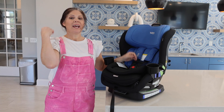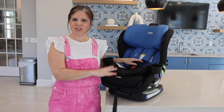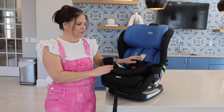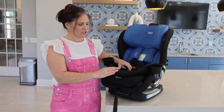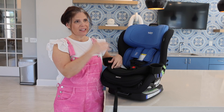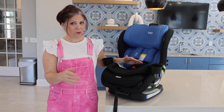This is called the Poplar. There is another version — the Poplar S — that has some additional features, and we're going to do a side-by-side comparison in another video, so just know there is one more version. I love the Poplar — the fabrics are really nice to the touch, and they're flame retardant, washable, and dryable, which makes it super easy for parents.